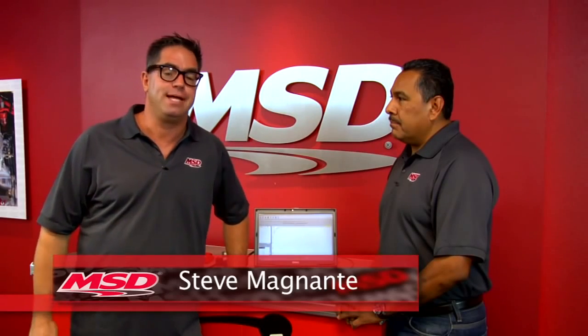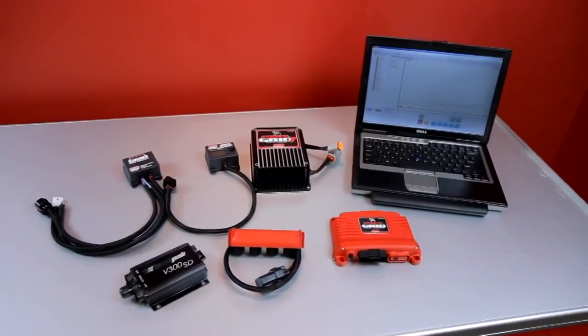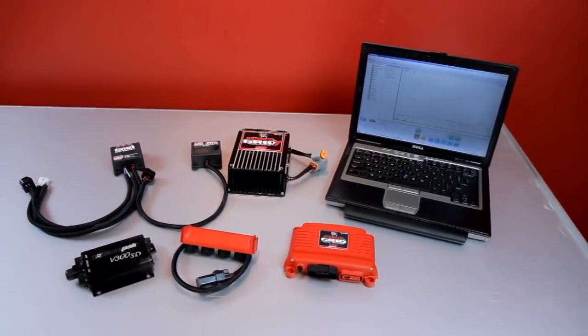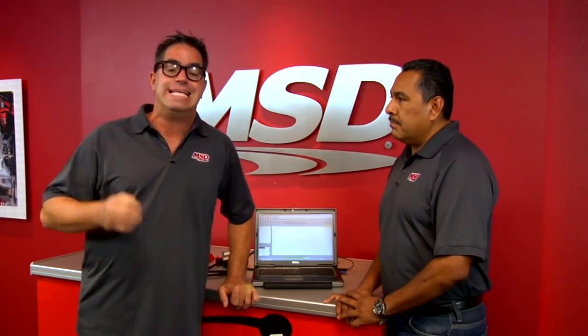Hey, I'm Steve Mignotti here in El Paso, Texas at MSD Performance. Now we all know that the Power Grid ignition system is a very potent ignition system, but it's also an excellent tuning tool. We can control timing, launch RPM, cylinder timing, and much more. It's also an excellent data acquisition tool.